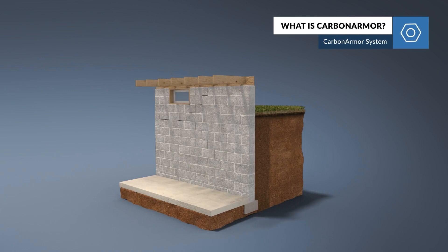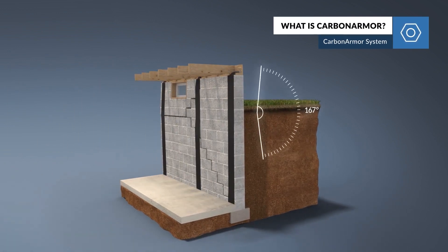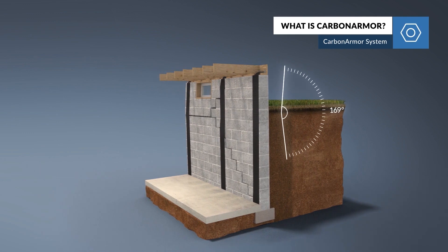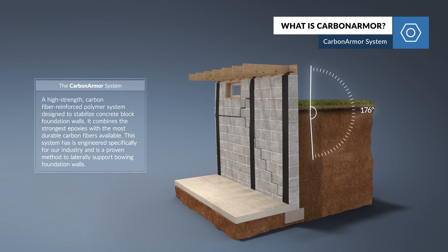Carbon Armor is carbon fiber reinforcements for your wall that is fastened to your wall with epoxy, and it's also fastened to your box beam with an L-shaped bracket that distributes the weight from the top of your wall down through the Carbon Armor, reinforcing everything and dramatically increasing the structural integrity of your home.